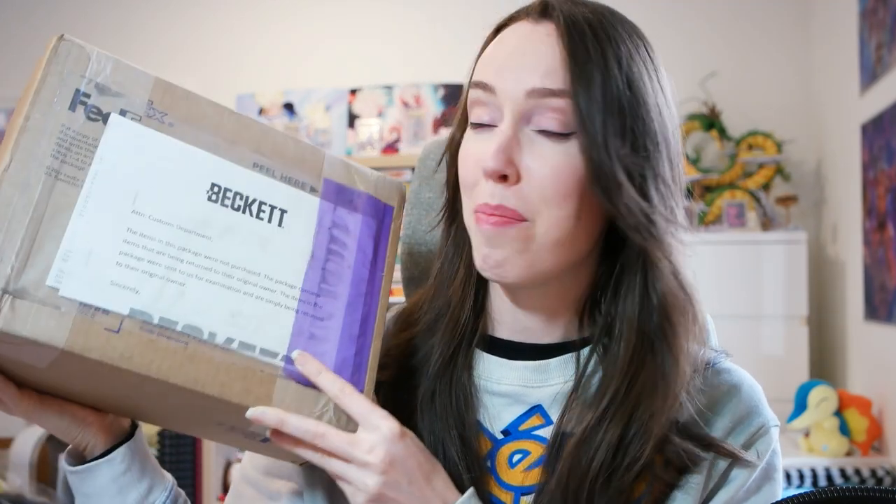I am so pumped for today's video because yesterday was mail day and you know what I got? I finally got my Beckett submission return. I've been waiting for this package for a while now, so without further ado let's just crack it open and see if we got any tens, or better yet, some black labels.